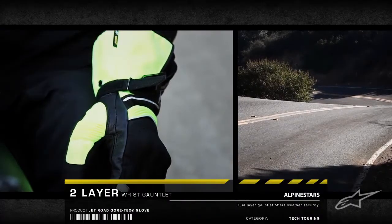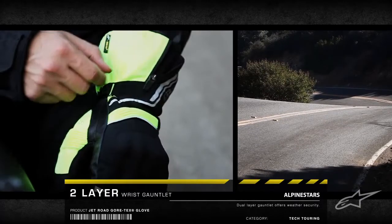A twin-layer wrist gauntlet is designed to fit over the sleeves, providing weather protection and comfort.